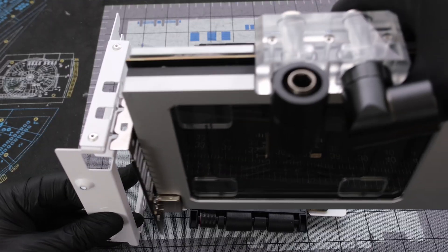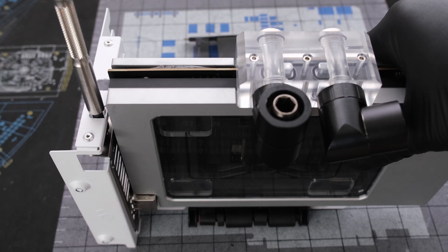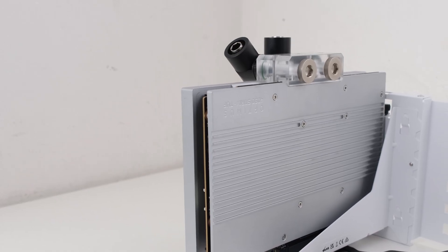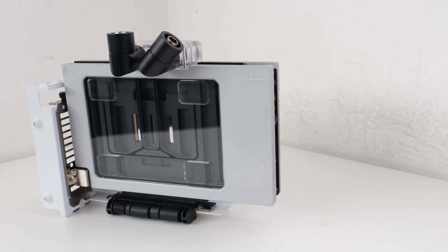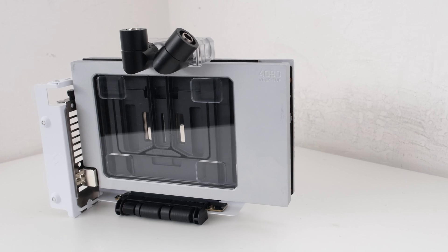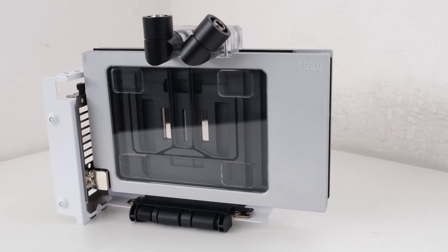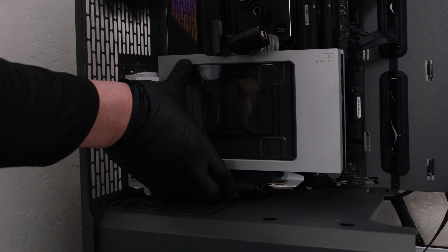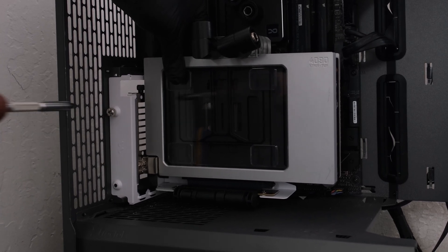Now we can secure the GPU to the Fractal Flex 2 vertical mount with two screws. We're using the vertical mount to show off the front of the water block and flow path. We can then insert the riser cable into the motherboard and secure the vertical mount to the case with two case screws.